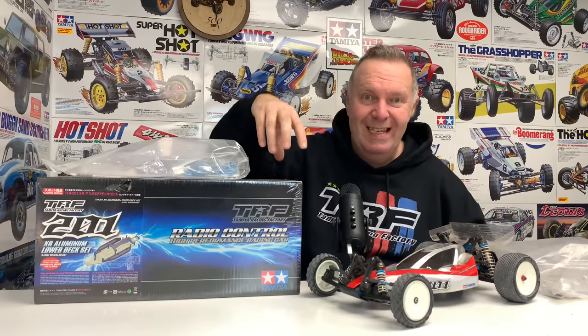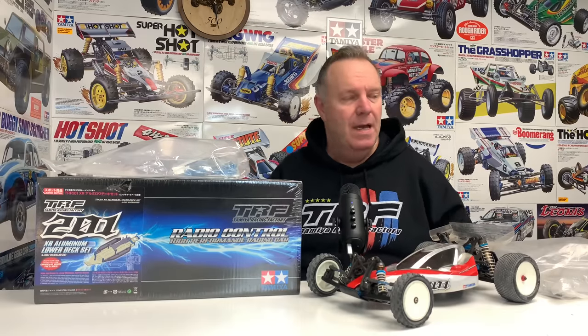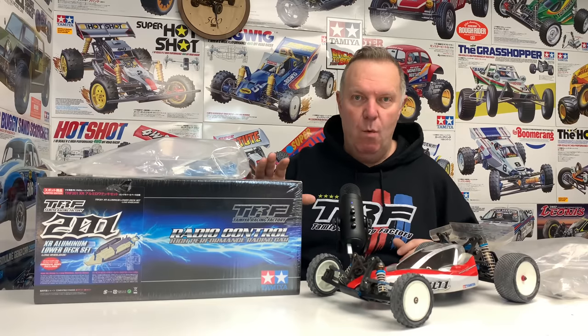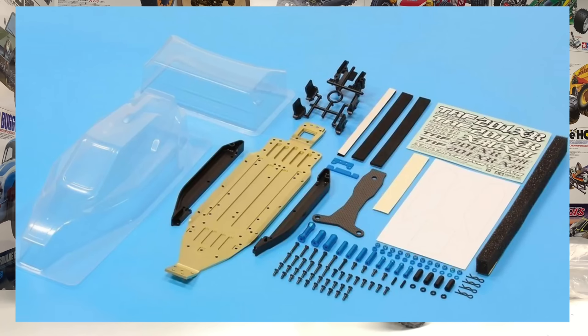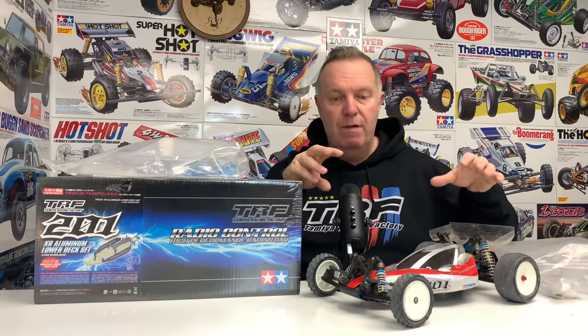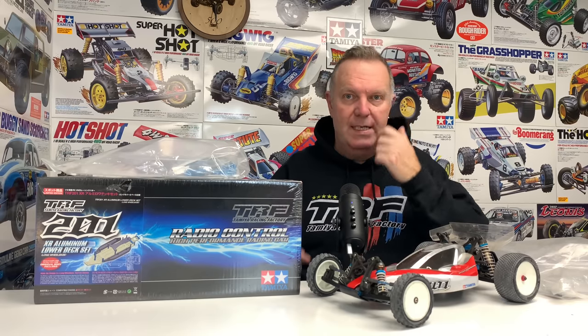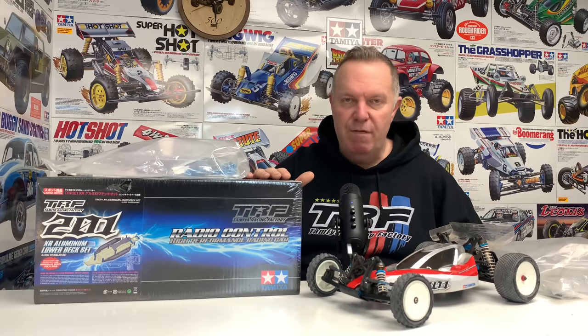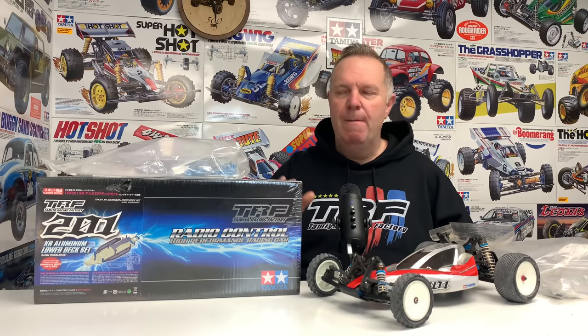Eventually what came up was this conversion kit, which I didn't know existed. Although I absolutely love TRF cars and I've got quite a few in my collection, I'm no expert by any means. So this TRF201 XR conversion kit - basically the front end and back end bolt onto a new chassis with a slim body and wing. Everything you need, as long as you've got a 201, is in this box.